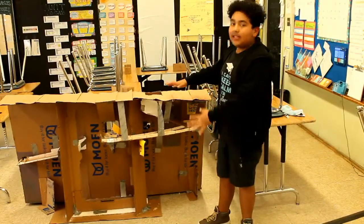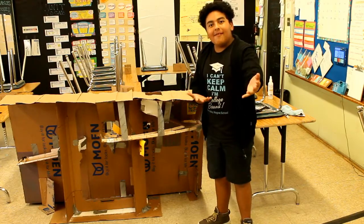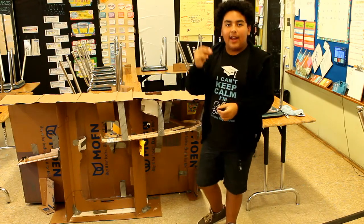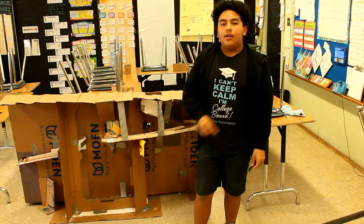So now that you know everything about this monstrous thing, I gotta hurry up because the camera is about to die. But I hope you enjoyed this video — leave a like, subscribe, and yeah, bye!